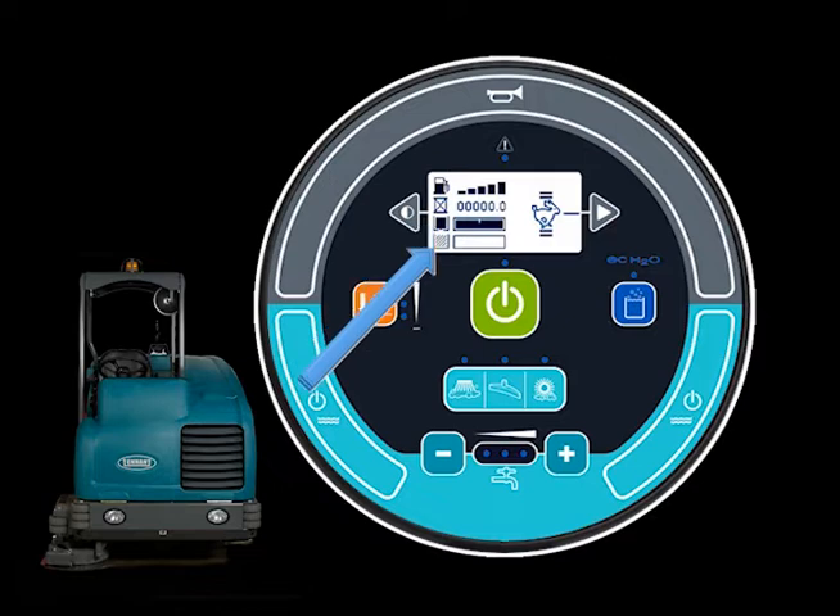The display shows the solution level, recovery tank level, and engine speed. The fuel level gauge indicates the amount of fuel remaining in the fuel tank. The hour meter records the hours the machine has been operated — use this information to determine machine service intervals. When the solution tank is empty, the message 'SOL tank empty' is displayed; refill the solution tank when it is empty. When the recovery tank is full, the message 'RCV tank full' is displayed; empty the recovery tank when it is full. The engine speed can be controlled with the engine RPM icon — touching the icon once will increase the engine RPM, touching it again reduces the speed.